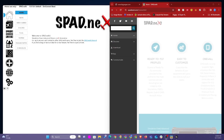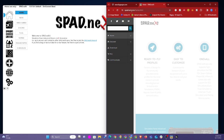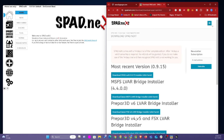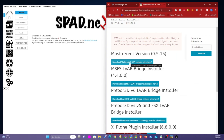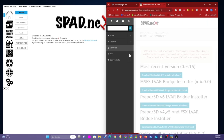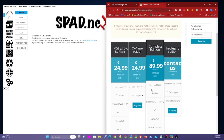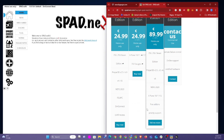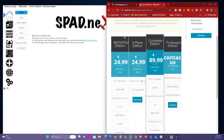So pretty much this is how you set it up on your PC. First, you want to go to a website called spad.next.com — I'll put a link in the description. Then you want to click download and download the most recent version of S-pad Next. Install that to your PC. You get a 14-day trial for S-pad Next just to try it out. If you want to buy it, I would recommend the complete edition so you can use it for everything, but if you're just using it for flight simulator, the Microsoft Flight Simulator edition should be good enough.